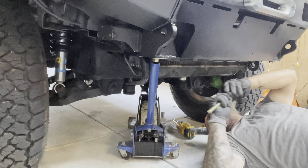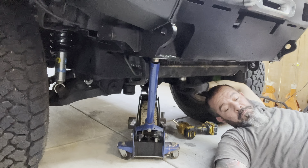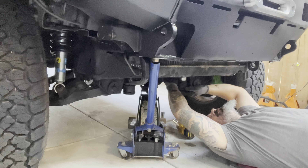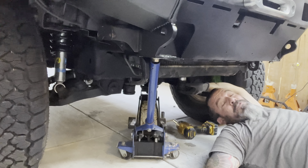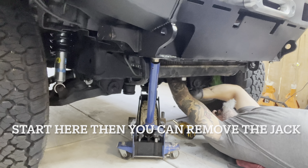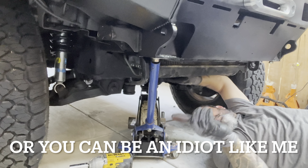First thing you want to do is get your jack under the diff. These bolts right here are the 19 millimeters — we're gonna take those two bolts out. As you can see, this already has a diff drop in it, but those are plastic and I feel a lot more comfortable with aluminum. So we're gonna go ahead and drop those out and put the new ones in.